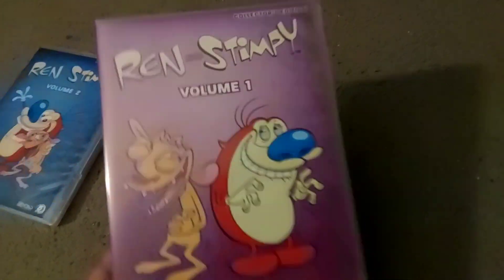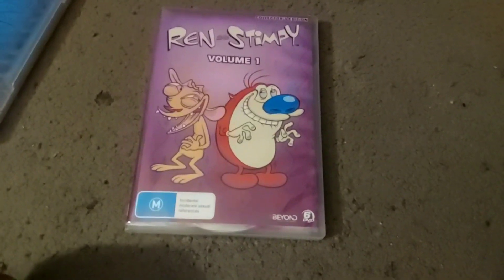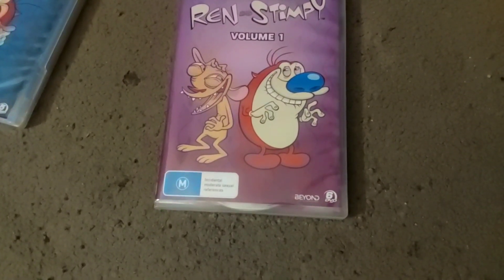So let's check out Volume 1 first. Here's the front, spine, and back. I think this also includes the pilot — Big House Blues — which is surprising because I've seen some Ren & Stimpy DVDs that never included the pilot. I didn't own a Ren & Stimpy DVD until now, and from what I saw in some videos, it never had the pilot. But this one actually has the pilot, which is really cool. It also has Season 3.